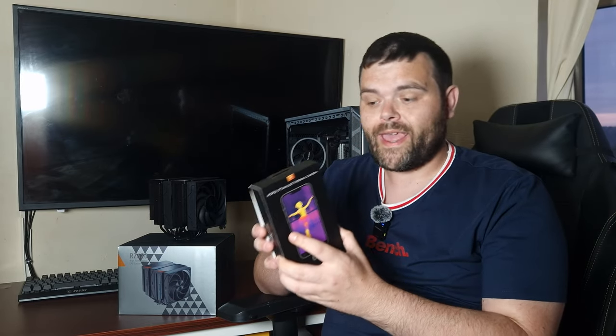I've got a thermal camera that attaches to my phone, which I'll be incorporating into future videos, primarily to show how heat pipes work and how AIOs heat up during workloads. It's something a bit different — not every reviewer includes actual thermal recordings of cooler behavior. Keep an eye out for that, and make sure you subscribe.